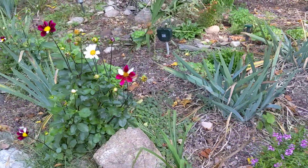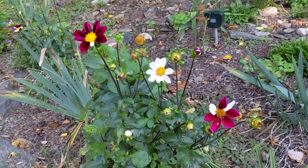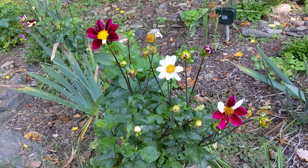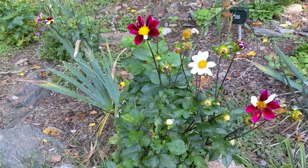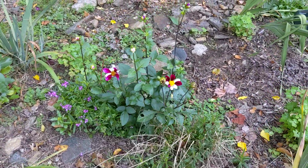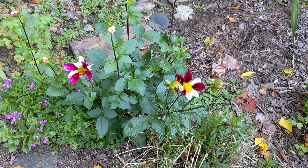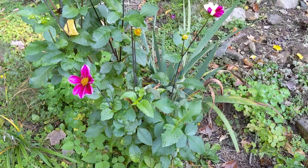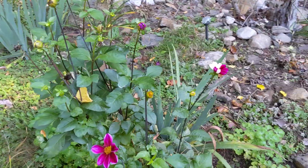Let me show you the dahlias — here's one of them. We started planting these three years ago. I just take them out for the winter, store them in the garage, and then plant them again in the spring. I just love these; they are small and upright. I love the colors — I forget the name of the variety but they are just so cute.